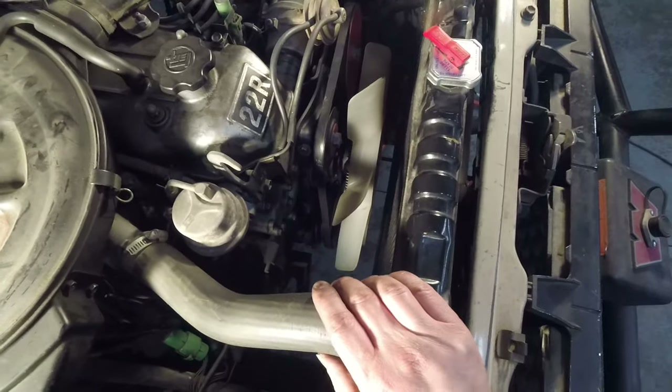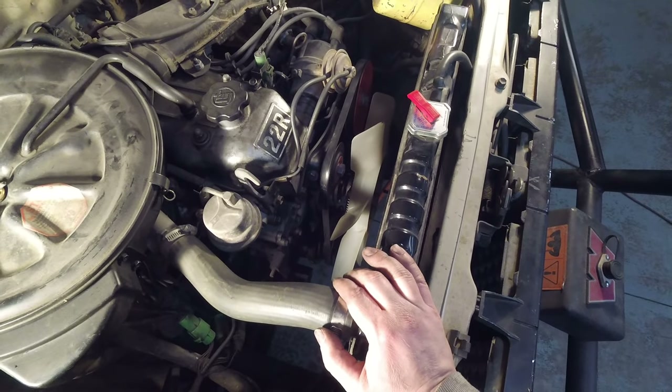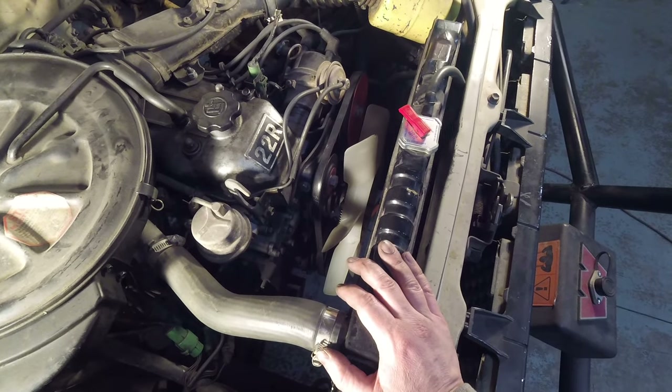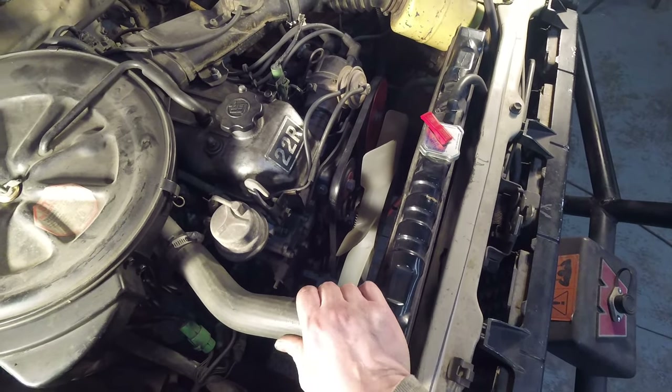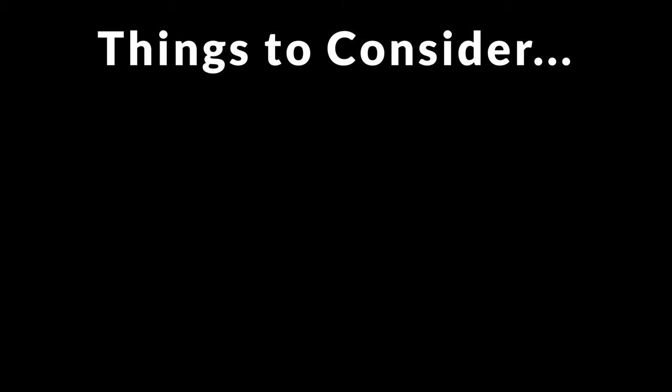Water pumps are pretty easy to replace and you can do the job with the radiator in place, but for ease of filming I'm going to go ahead and pull the radiator out so I can get some light in there and show you guys what's going on. Before we get started let's take care of some housekeeping items.